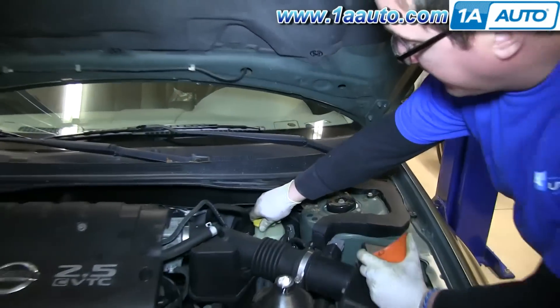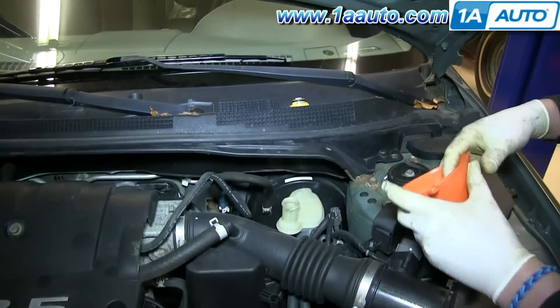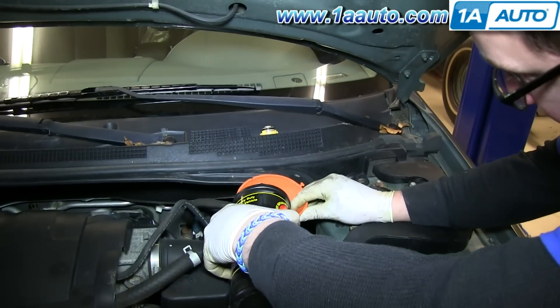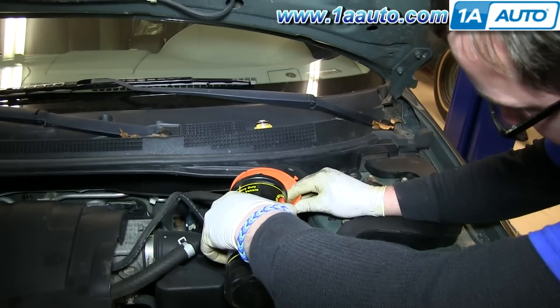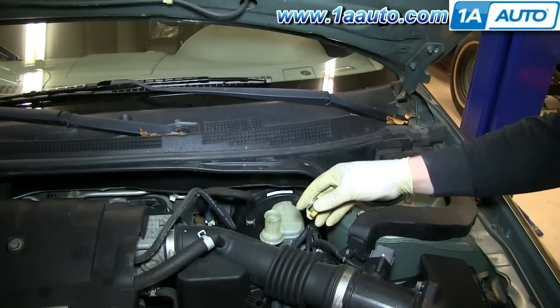After bleeding the brakes, you're going to want to replace the brake fluid that was lost. So just fill your brake fluid up to the fill line. And make sure you replace your cap.